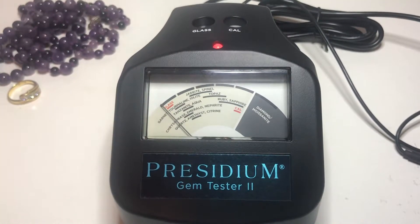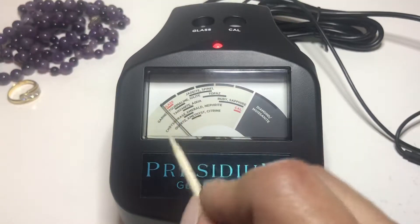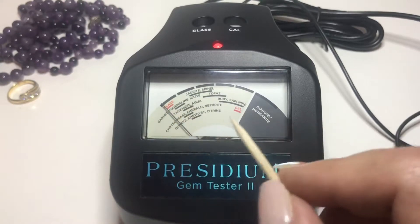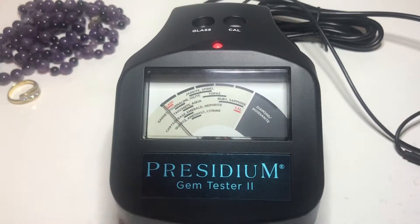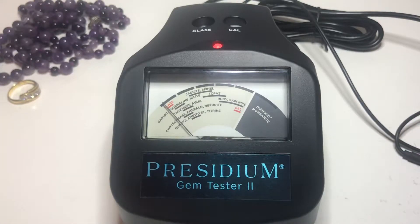Hey everyone, it's Suzy with Dragonfly Bees. In this video I wanted to show you, if you own a Presidium Gem Tester 2, there may be times where you need to recalibrate it. Perhaps you notice that the needle is not landing where it should be — maybe when it goes to glass it's off, or maybe you changed a probe pen, or the room is cold or hot. There could be many different reasons, but I will show you how to recalibrate it correctly.